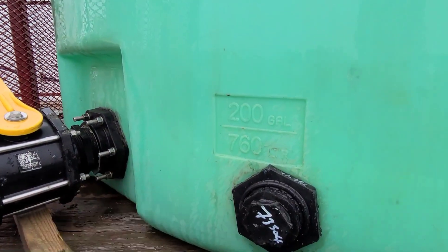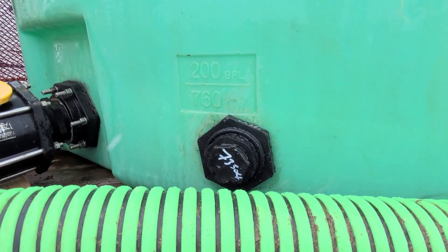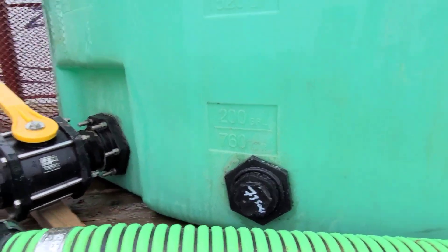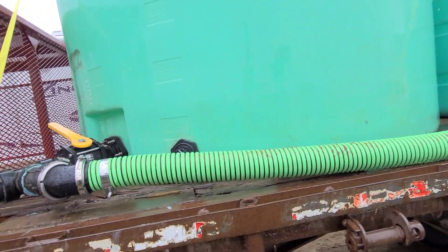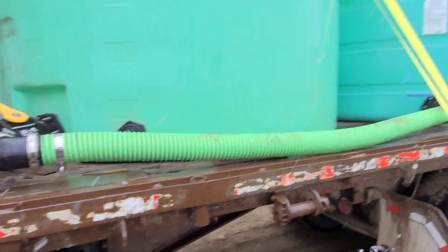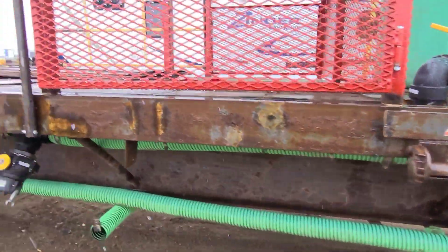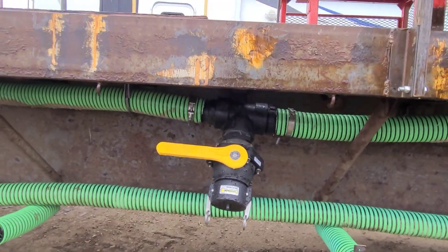So, tank one directly to tank two — I did end up snapping a valve that was there, if you look at one of my older videos. It snapped flush and I could not get it out, so I ended up having to go into that tank, which took all of about 15 seconds — an easy job. Had somebody spin the nut on from the outside. So, tank one to tank two, we're going to pop through the floor and pull all the way back. I just finished building a bracket to mount that.